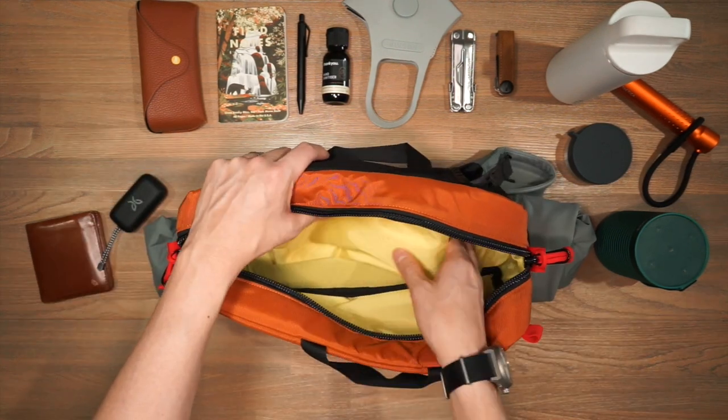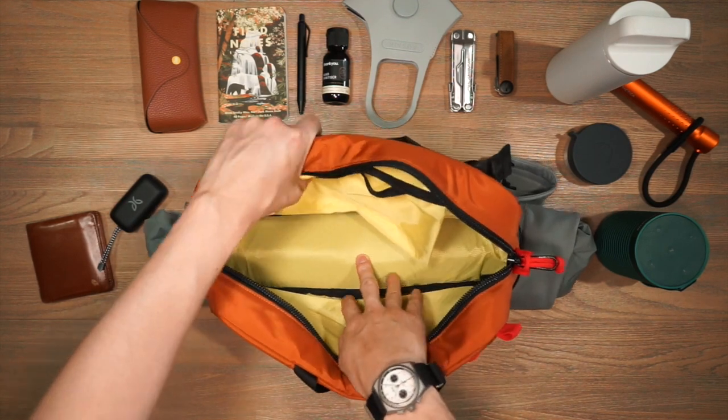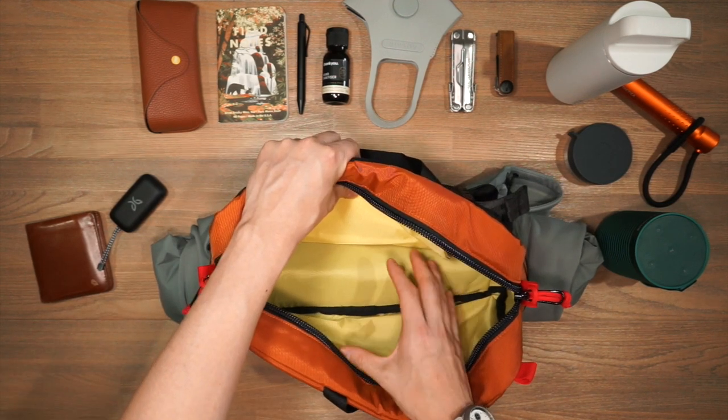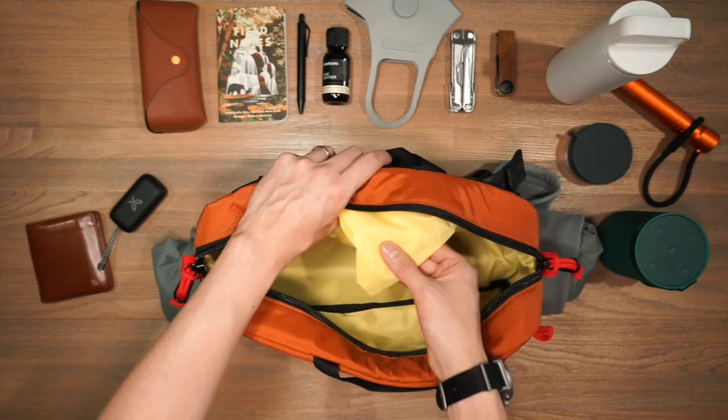One last thing to note is the bright yellow interior. It's a very bold, strong colour, but it allows you to spot everything inside the compartment. If you happen to drop something really small in there, you'll be able to find it very easily thanks to this bright yellow interior.